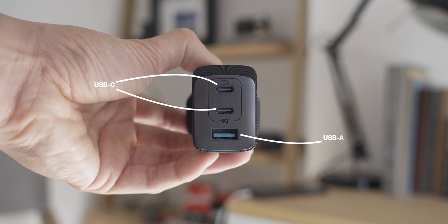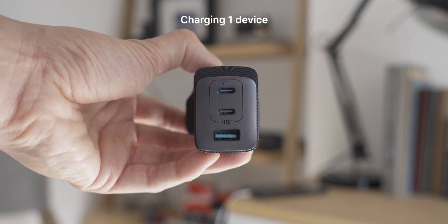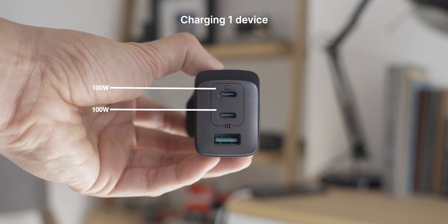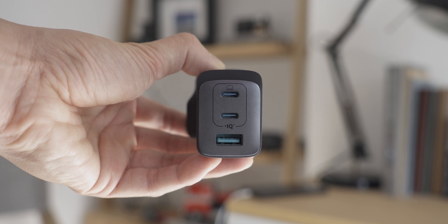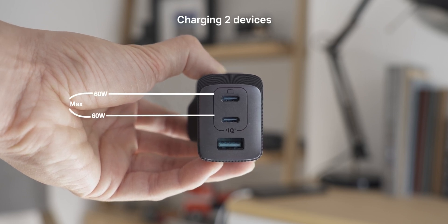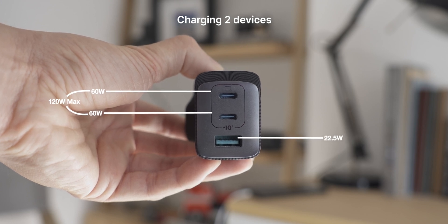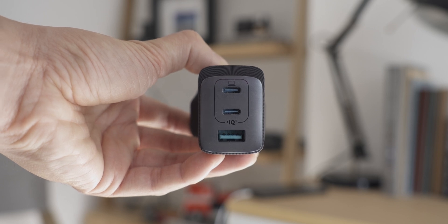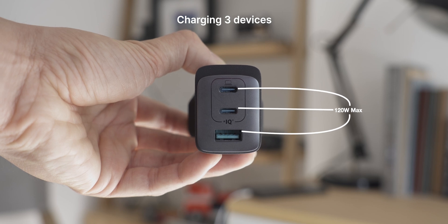They are a tad more expensive than traditional chargers. On the front of the Anker it has two USB-C ports and one USB-A. When charging one device, either USB-C port can output a maximum of 100 watts, and the USB-A can output a maximum of 22.5 watts. If charging two devices simultaneously, both USB-C ports can output a combined 120 watts — enough to charge two 14-inch MacBook Pros at the same time. When charging three devices, 120 watts is split between all three ports.